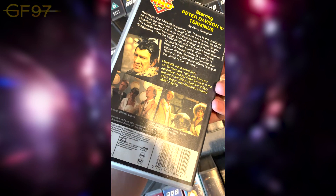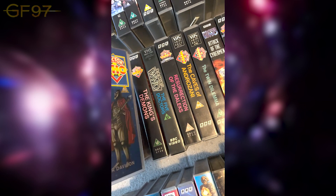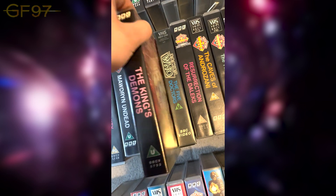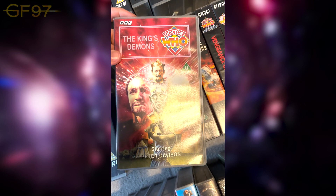Terminus is the second story in this Black Guardian Trilogy. Then the final story of Season 20 is The King's Demons — a very cool cover. A quick look inside shows viewing figures and little facts. These inside covers change depending on when it came out — some get pictures, some get facts like this.